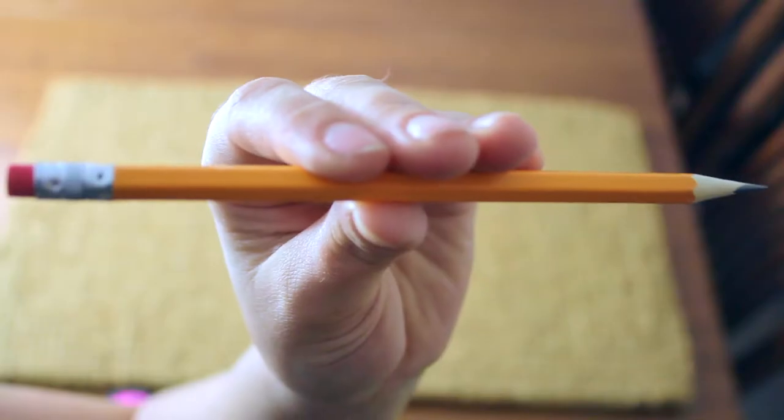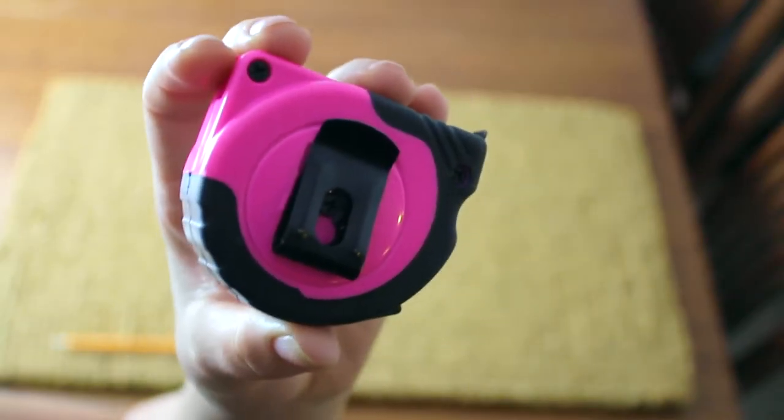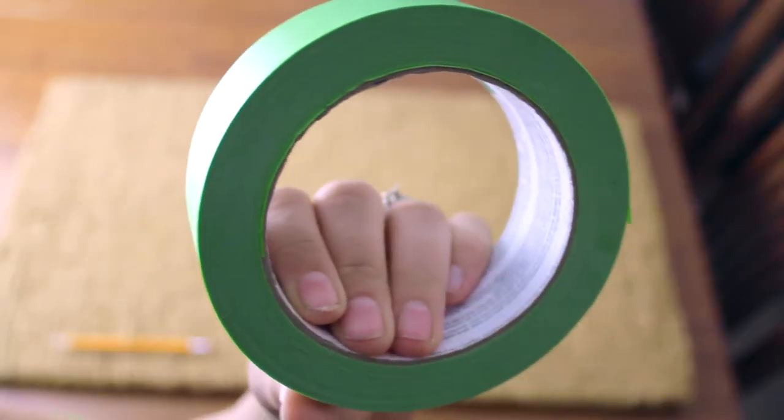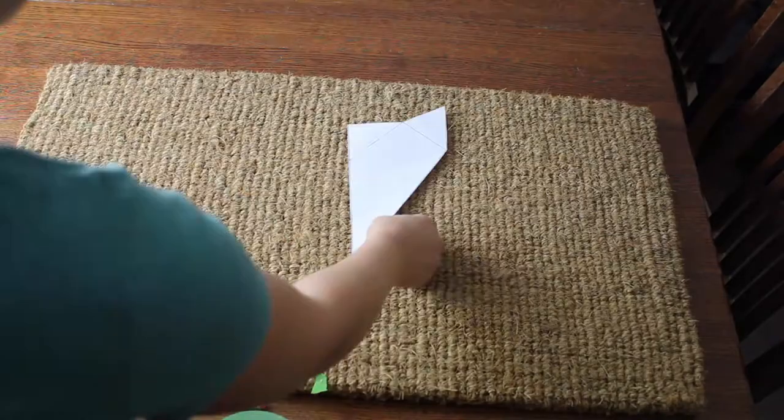Here are the supplies that you're going to need to make your own Fox DIY doormat: a pencil, a measuring tape, painter's tape, scissors, and don't forget the free template and doormat.